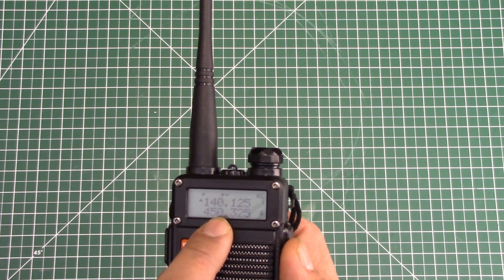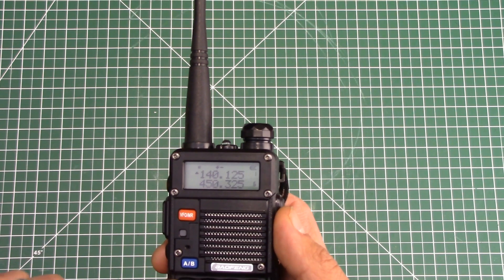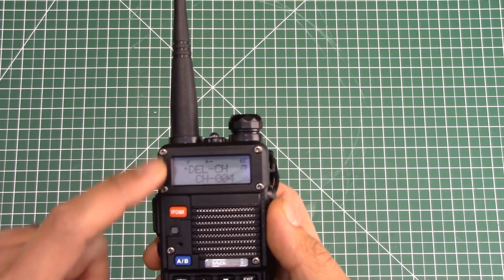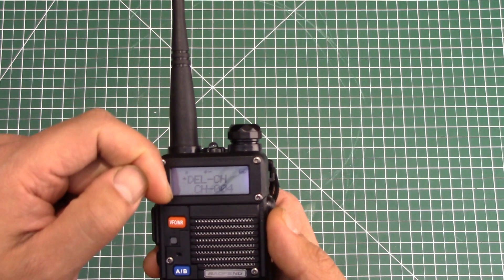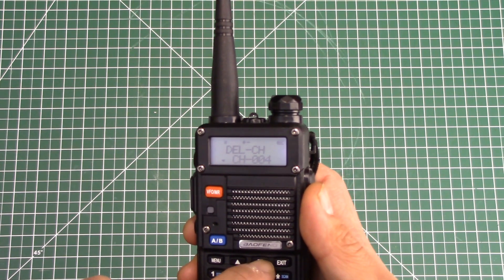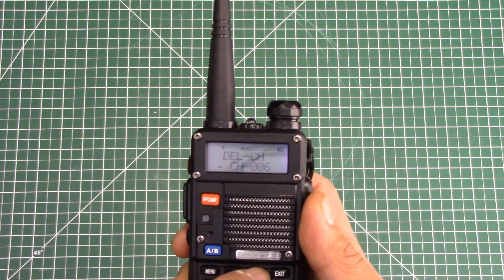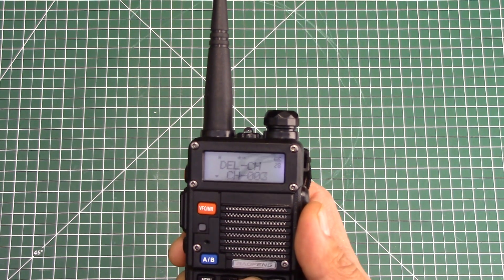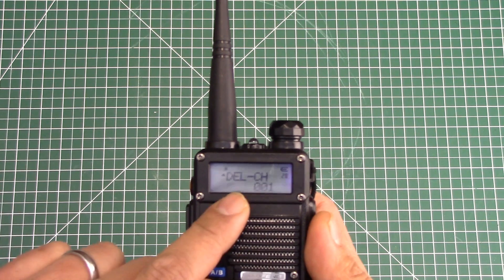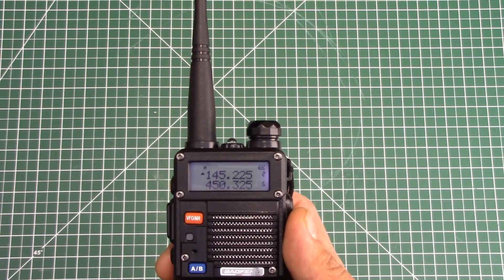So I've got to delete the existing frequency out of slot number one first if I want to use it. To delete it, it's actually a little bit simpler. I'm going to hit menu and go to option 28. Now we're on the delete channel option. I'm going to hit menu so I can start picking channels, then scroll to find which channel I want to delete. If you have the CH prefix in front, it means there's a channel stored there. I want channel one — I want to delete it. So I'm going to hit menu, confirm, and notice the CH prefix went away, so there's nothing stored in slot number one. Now I'm free to go program and store into slot one.